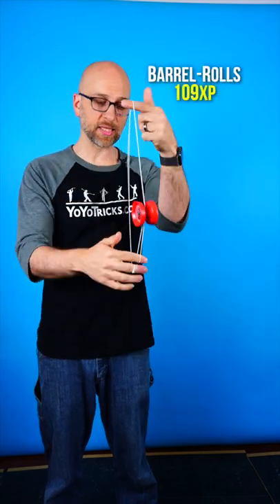I'm going to teach you one of our most requested tricks, which is the Brain Twister. It's a great trick because it's not that difficult and it leads nicely into a lot of other really fun and exciting tricks. Let's learn that trick together with this Sage Starter Yoyo.